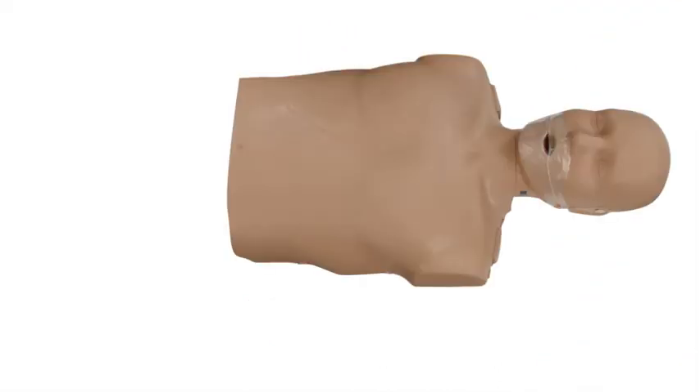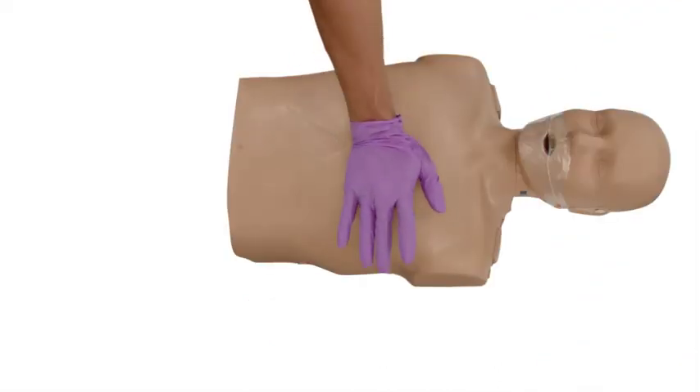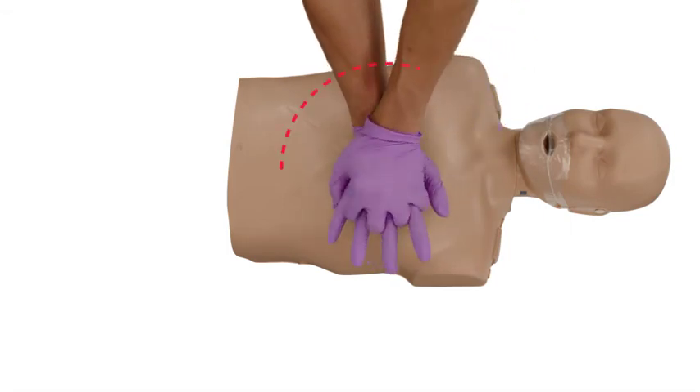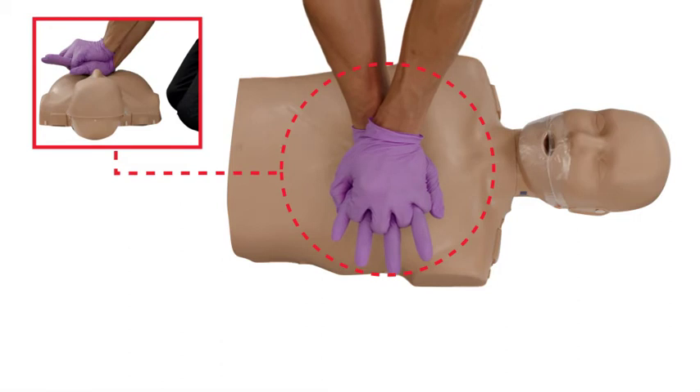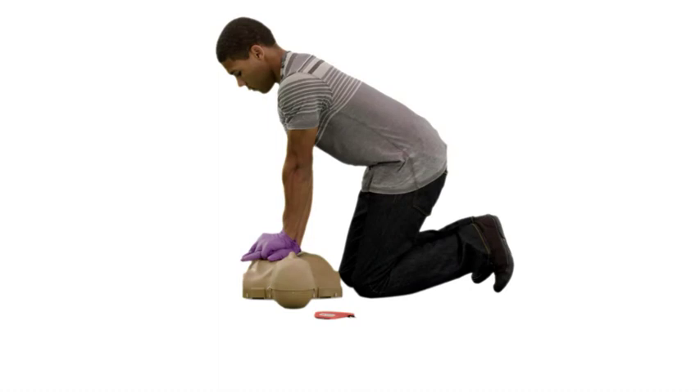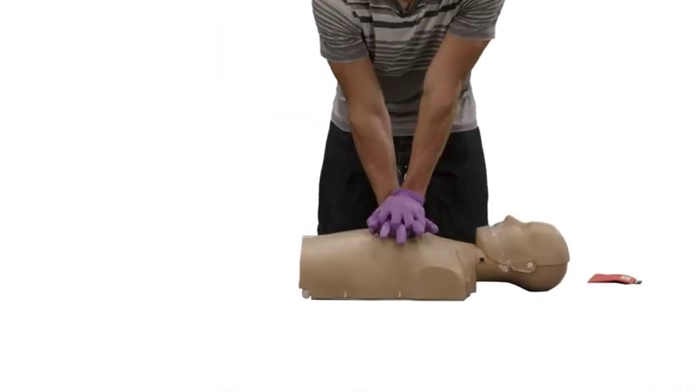Next, kneel beside him and place the heel of one hand in the center of his chest, with your other hand on top. Interlace your fingers and make sure they are up off the chest. Position your body so that your shoulders are directly over your hands. With this technique, you can use your body weight to help compress the chest.